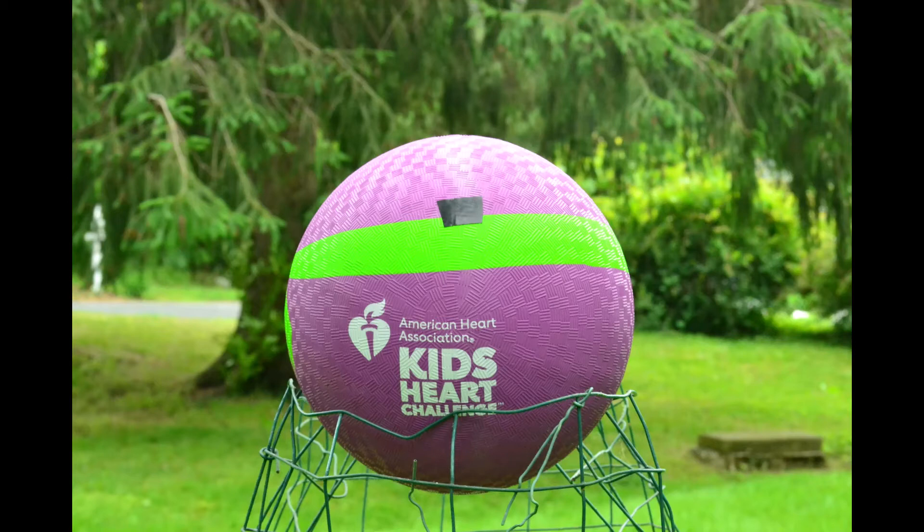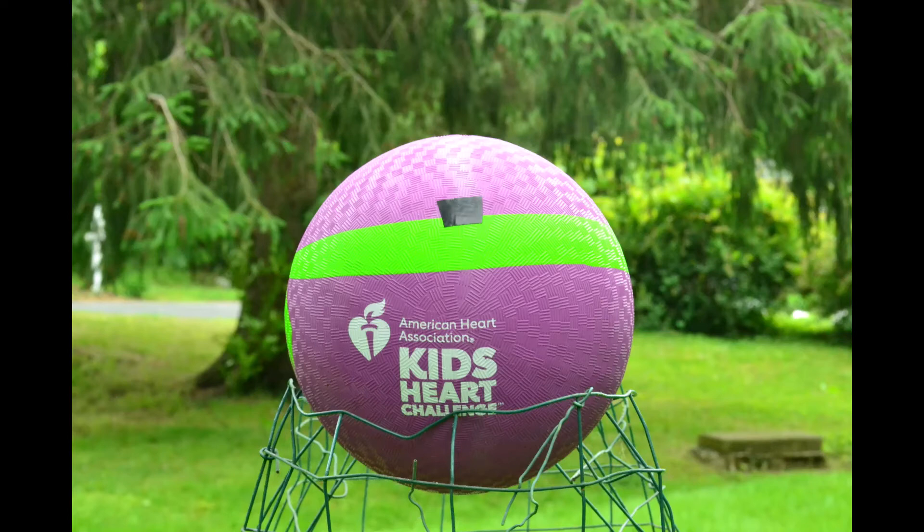What do you see? I see only the piece of tape at the center of the ball. Good!